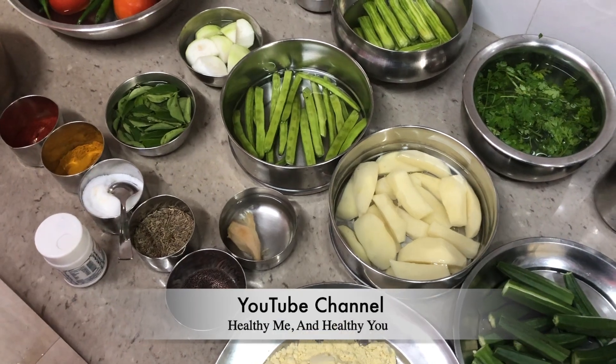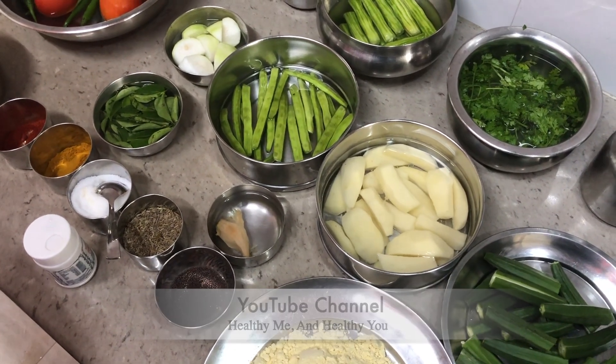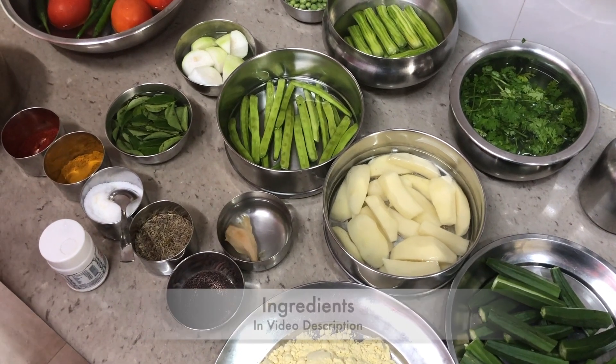Welcome friends to my channel. Today we'll be making Sindhi Kadhi. A lot of people did ask me to make this recipe since it is super healthy and full of vegetables. So let's look at the ingredients that we need.